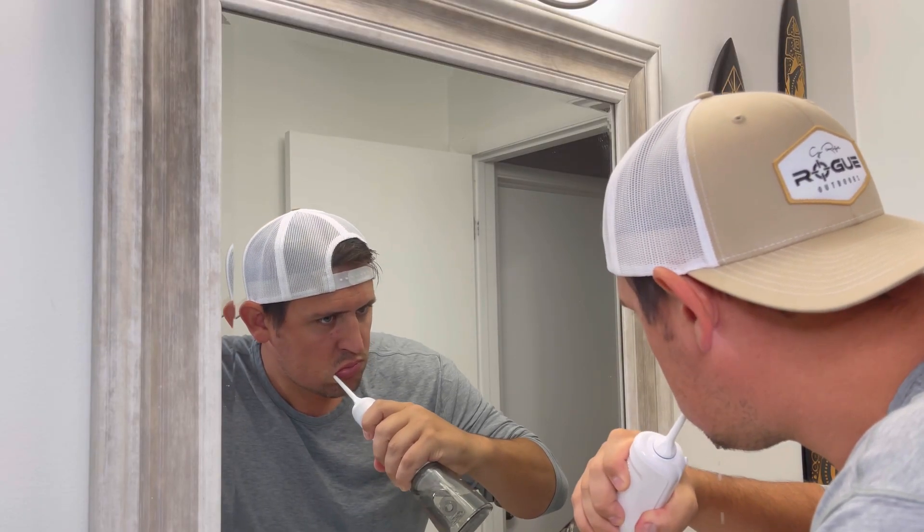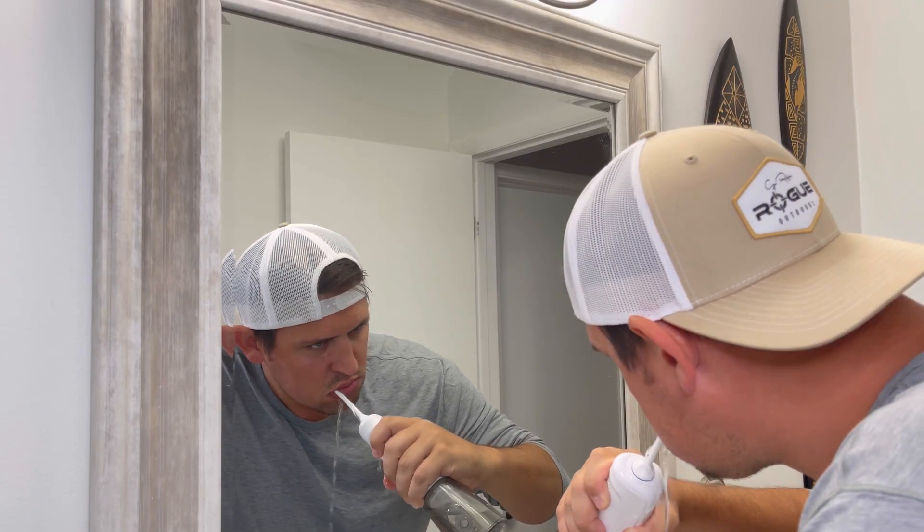I was looking for the easiest and most efficient way to floss, and I definitely found it. Thanks, B. Weiss.